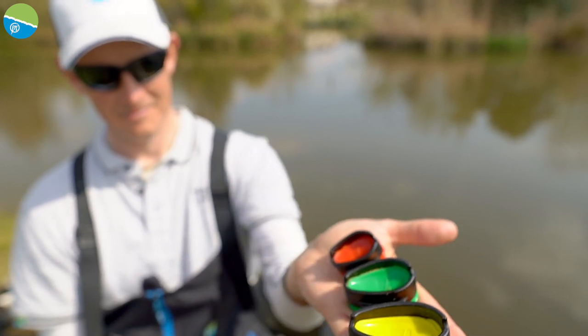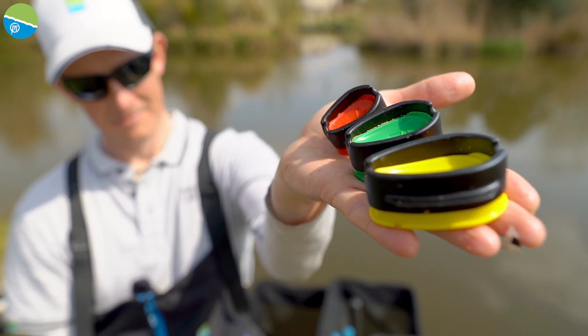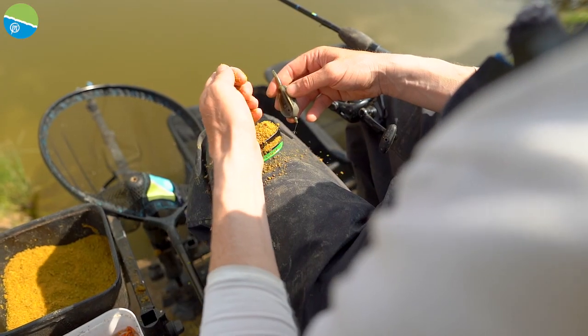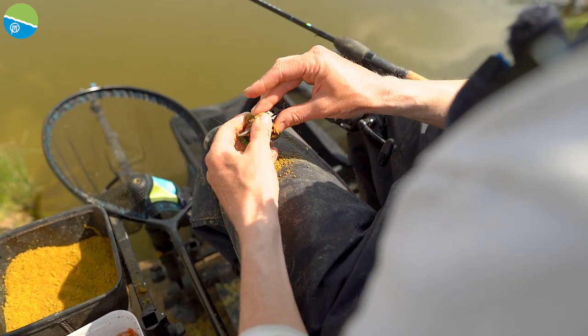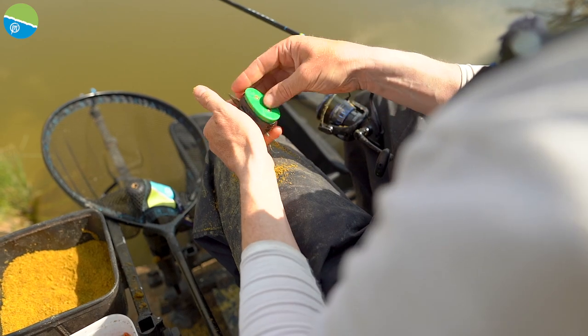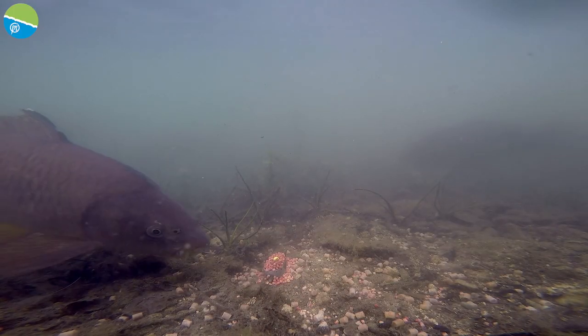I'm going to talk to you today about the benefits of using a mould when you're feeder fishing. For me, there are two or three major benefits. First of all, I love the consistency you get when you use a mould. You can actually squeeze it on the same every time and you start to understand the breakdown of your feeder, which I think is absolutely crucial.